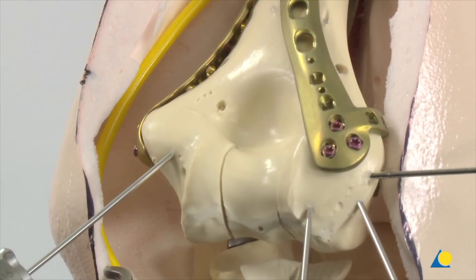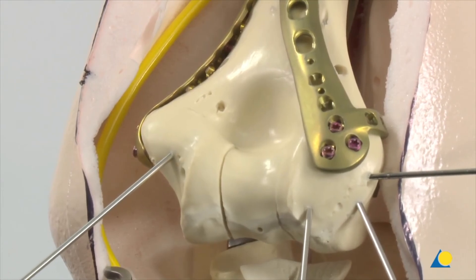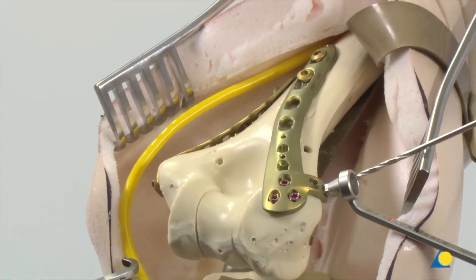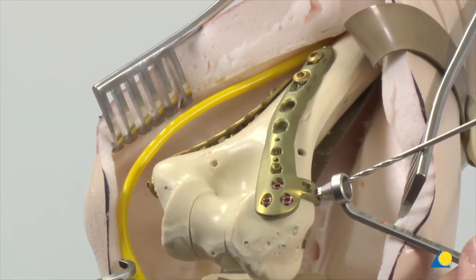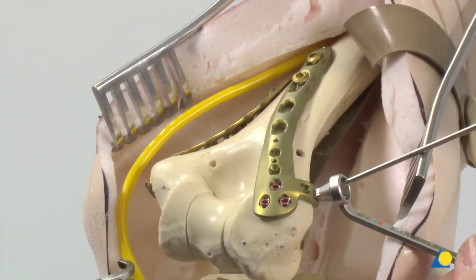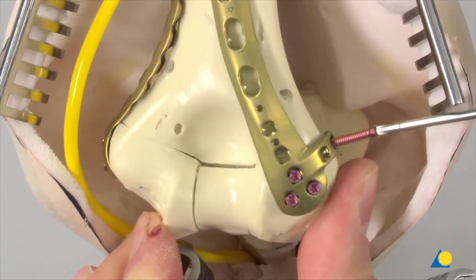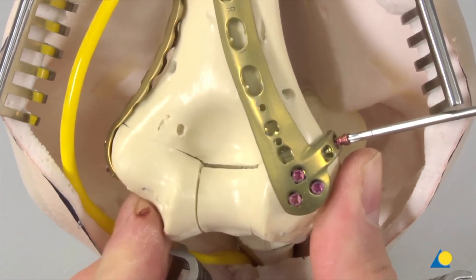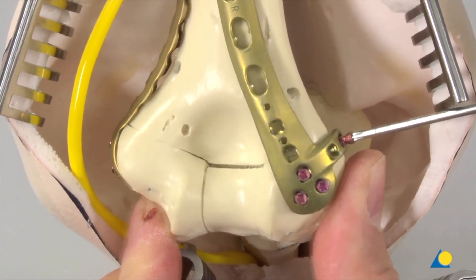All the K-wires are now removed. Use the funnel-shaped end of the VA-LCP drill sleeve to insert variable angle locking screws through the plate holes in the lateral support. The screws of the lateral support target the articular block.